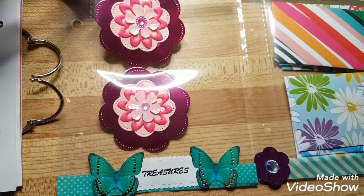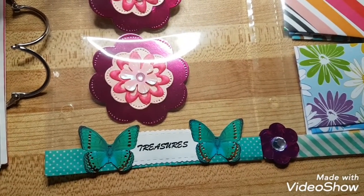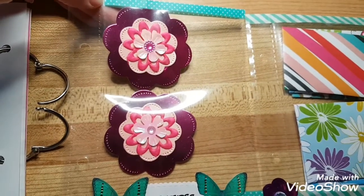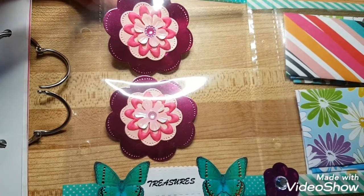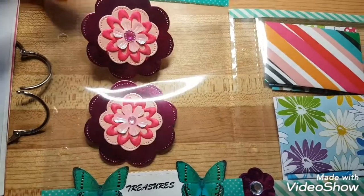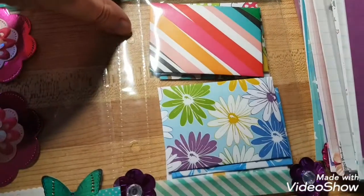I made some layered flowers. Then I made a treasure pocket — this sleeve is just a four by six picture sleeve I took apart from a photo album. I got those nice pink flowers in there.